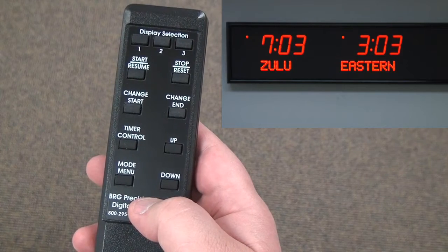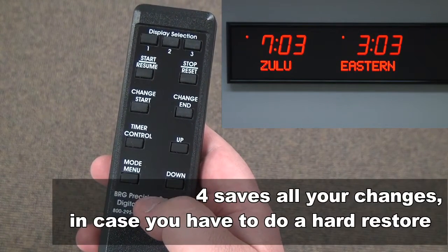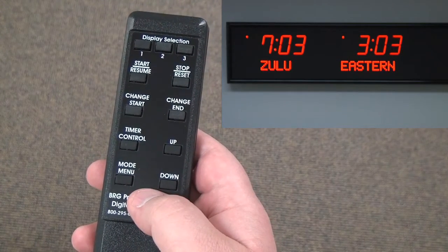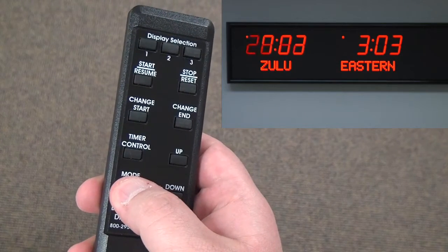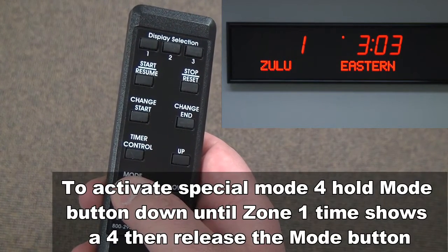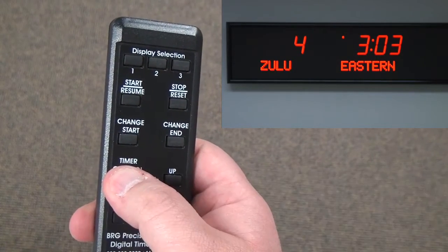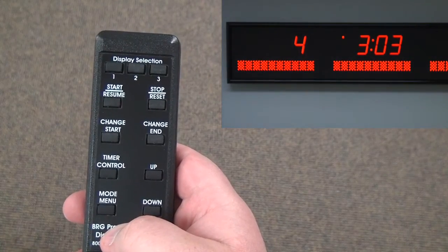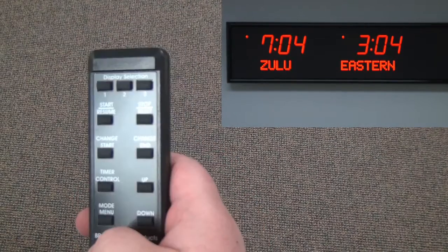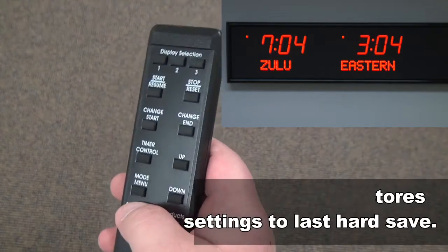However, if I make more changes and need to restore to this point, I can't do it unless I save my settings using special mode 4. Using special mode 4 is highly recommended. To access special modes, hold in the mode menu button and continue holding past the flashing until the correct special mode is displayed. When it gets up to 4, release, then press timer control one time. Now that it has reset and gone back to the time, everything is safe and I have a good restore point. If I do more programming and think I've messed something up, I can do a special mode 3 to restore to this saved point.